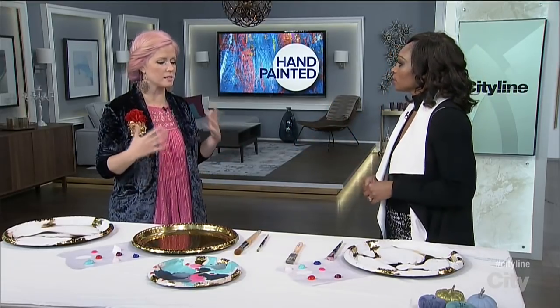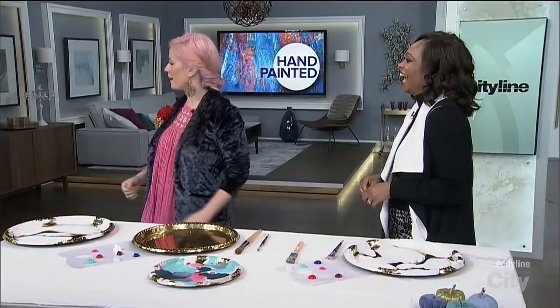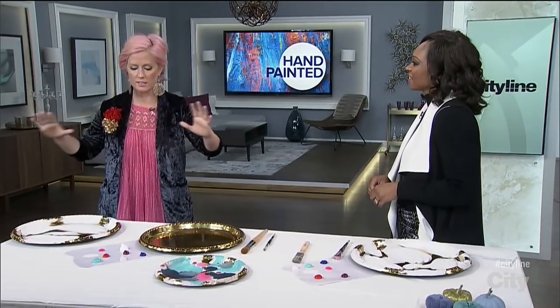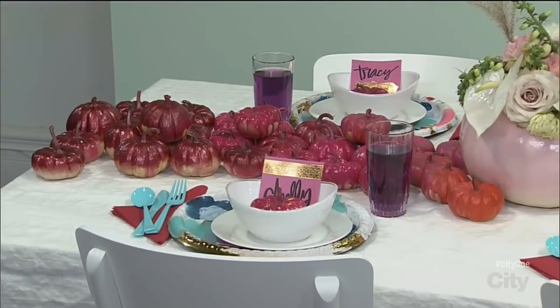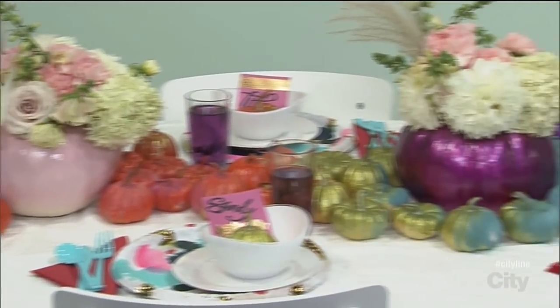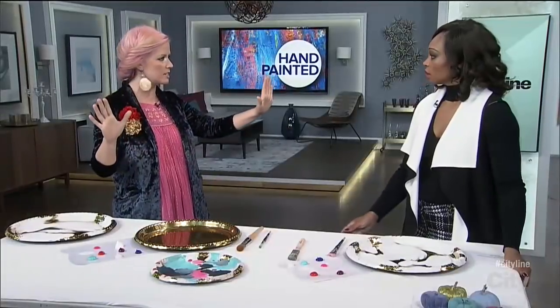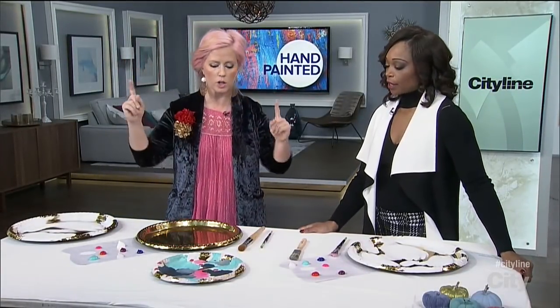I know it seems like it wouldn't come from me, the message of start with a white baseline, but it is. As you can see over here, I did that. It was all from Ikea — Ikea white table, Ikea chairs, my linen tablecloth. With something like that, it's quiet enough visually that you can do something wild. Whatever your color scheme is, whatever you have in your home, make it work. Use what you've got.